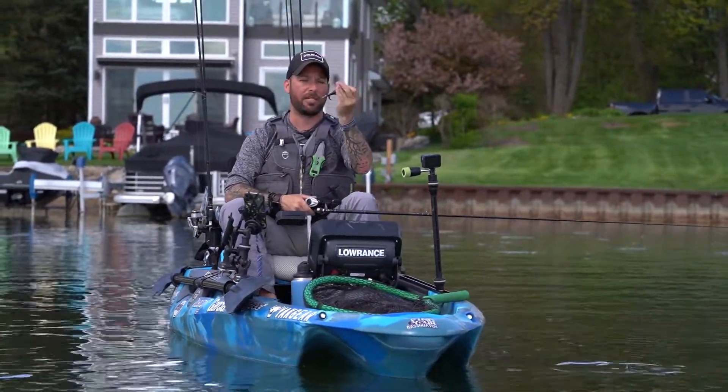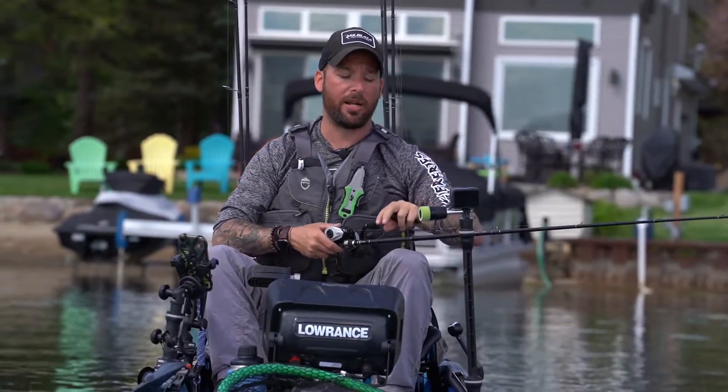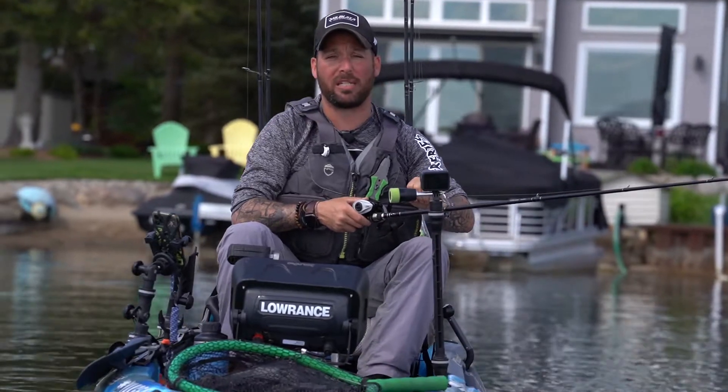When I'm using a bait like this where I know it's going to go around vegetation and structure, I want a line that's not going to get burrs on it or snag at all.